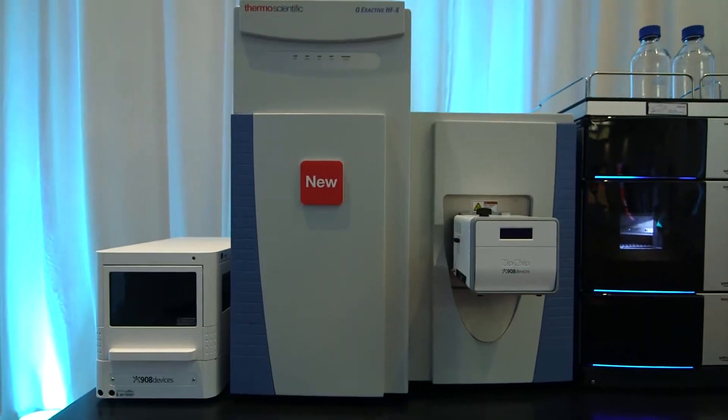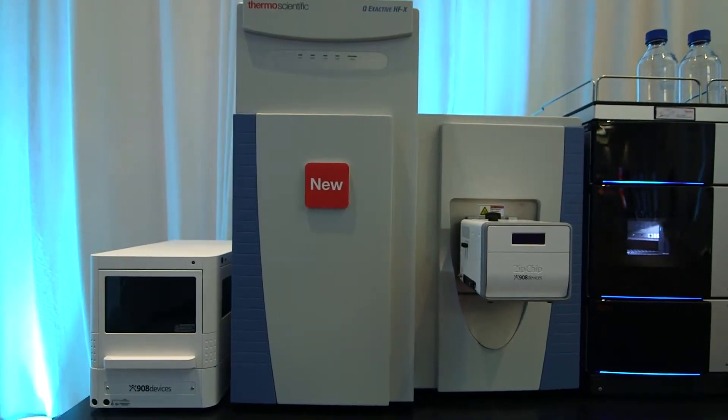We've been analyzing a lot of complex mixtures both using label-free quantitation but also the TMT 10-Plex reagents. With the new resolution settings available on the QExactive HFX system, we can basically analyze more phosphopeptides in less time, and this allows us to really quantify and identify differentially regulated phosphorylation states.